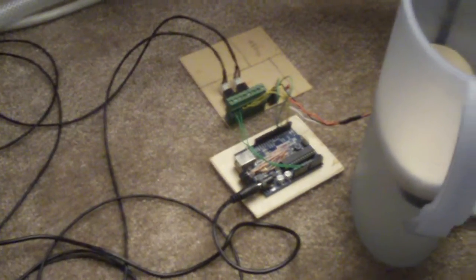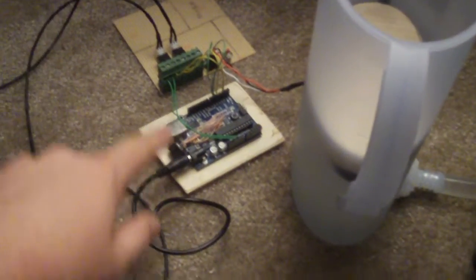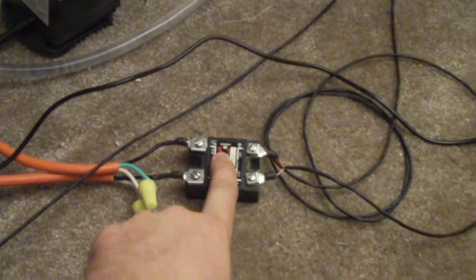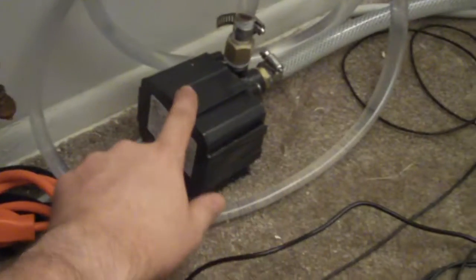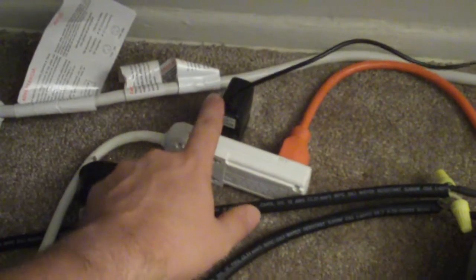Here we have my air conditioning auto water pump. Here's the reservoir, the Arduino, the circuit I put together, the solid state relay for the water pump, the actual water pump, the solid state relay with heat sink and fan for the actual air conditioning unit, and the little power supply for the Arduino. It's pretty easy to use.